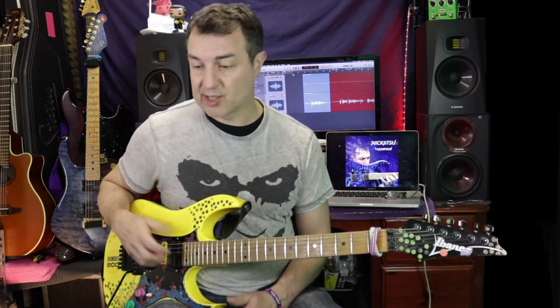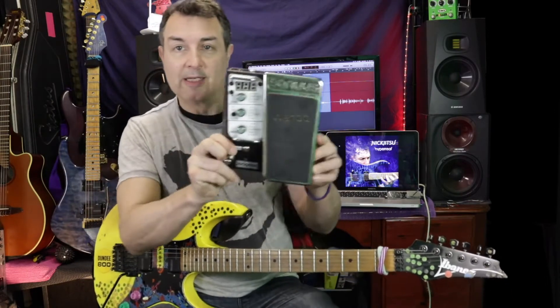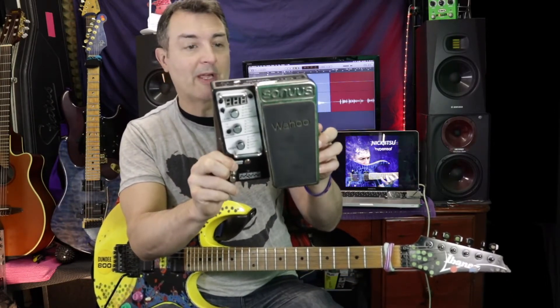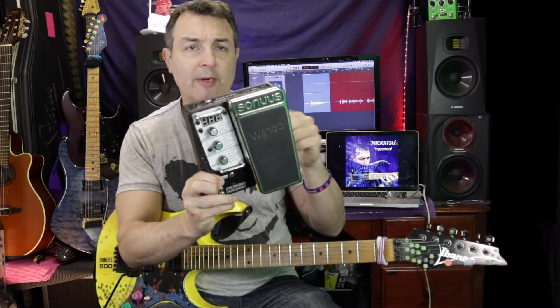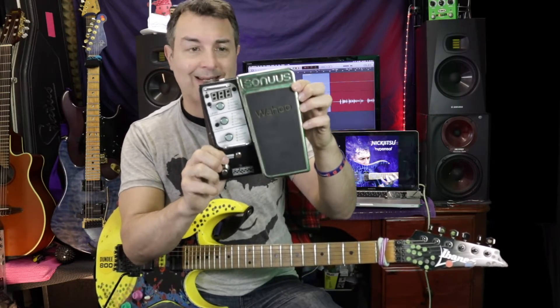I searched high and low for a decent volume pedal and tried pretty much everything on the market with various successes. But when I started using one of these as a wah, it's the best wah you can ever get — fantastic product. It's by a company called Sonos and this is the Wahoo. I've already done a video on the Wahoo — it's quite an old video but it tells you exactly what you need to know about this fantastic wee pedal.